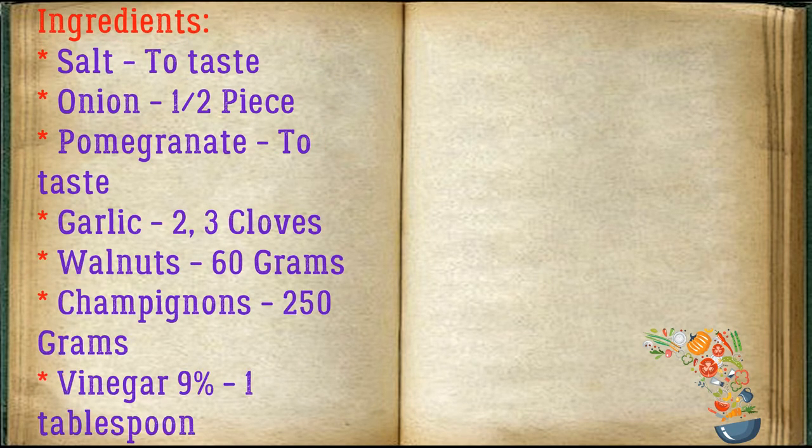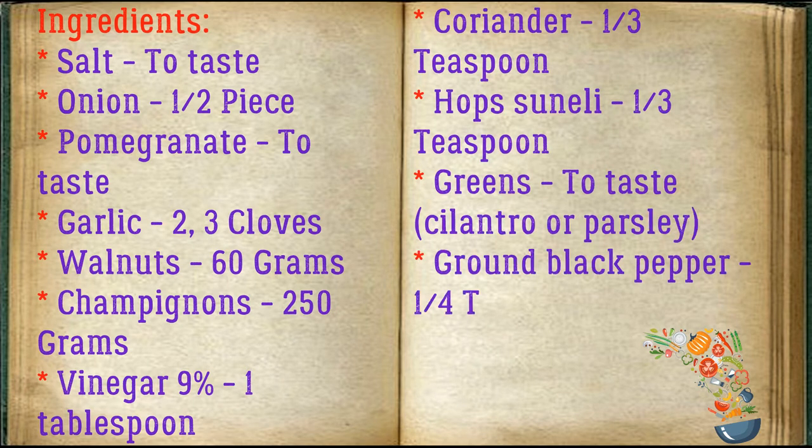Ingredients: salt to taste, onion a half piece, pomegranate to taste, garlic 2-3 cloves, walnut 60 grams, champignons 250 grams, vinegar 9% 1 tablespoon, coriander 1/3 teaspoon, hops-suneli 1/3 teaspoon, greens to taste — cilantro or parsley, ground black pepper 1/4 teaspoon.